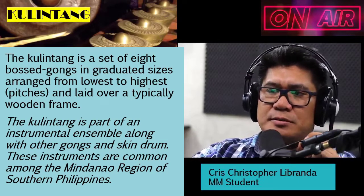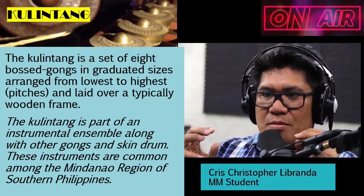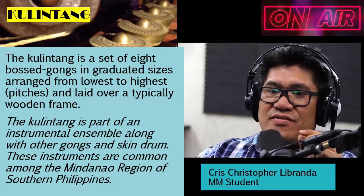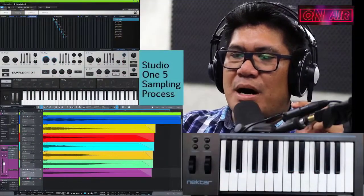These instruments are common among the Mindanao region of Southern Philippines. You would notice that most of the wooden frames for Kulintang are very colorful and with beautiful designs, which is very interesting. So this is how I came up with my samples.